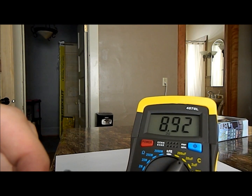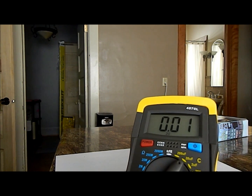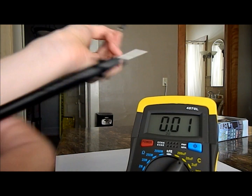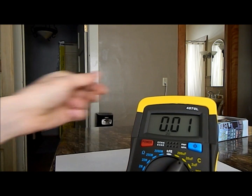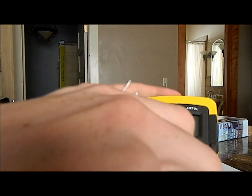It's kind of far away from 10 microfarads. I guess they're not too accurate, or maybe it's the meter — who knows? Alright, next we're going to inductance.